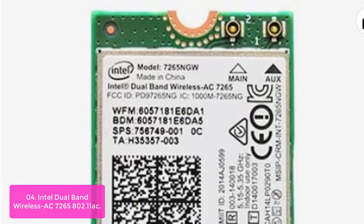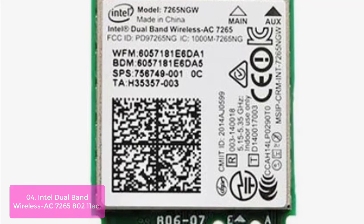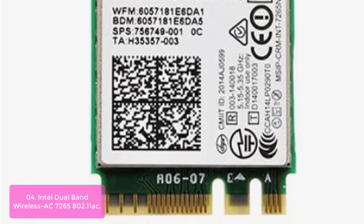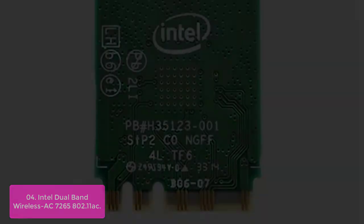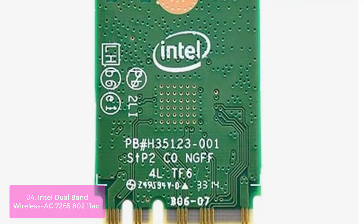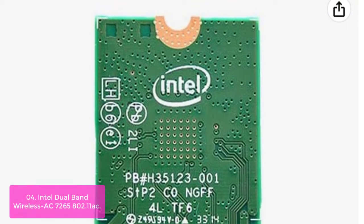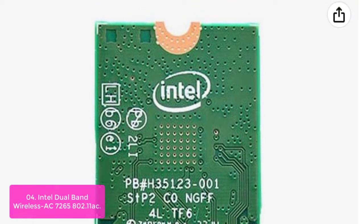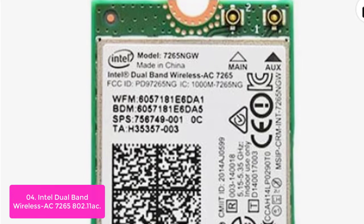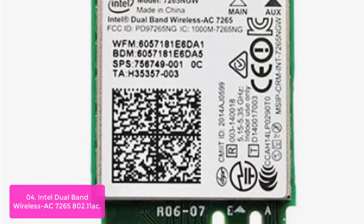List number 4: Intel Dual Band Wireless AC 7265 802.11ac. The Intel Dual Band Wireless AC 7265 802.11ac Dual Band 2x2 Wi-Fi plus Bluetooth adapter lets you move at the speed of life with faster speeds, higher capacity, broader coverage, and longer battery life. Combined with 5th Gen Intel Core processors and exceptional Intel Wireless innovations, the Intel Dual Band Wireless AC 7265 dramatically reshapes your connected experience at home, work, or on the go. Experience an ultra-fast 802.11ac Wi-Fi connection that adjusts automatically to your connected devices.